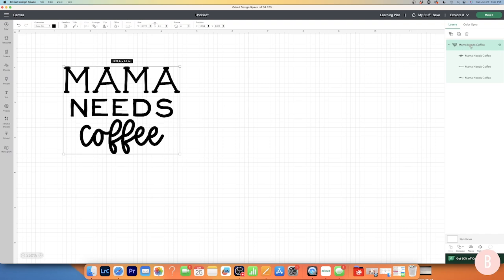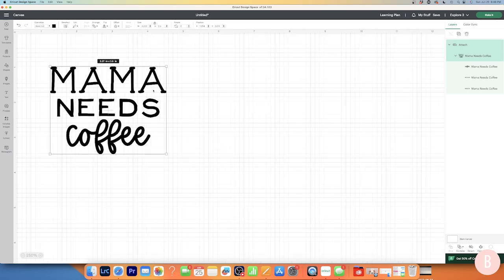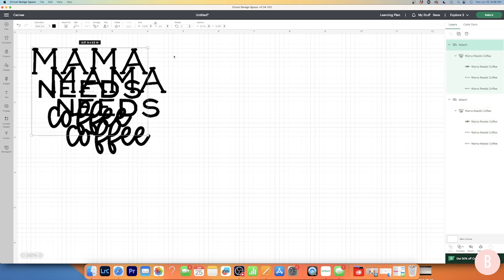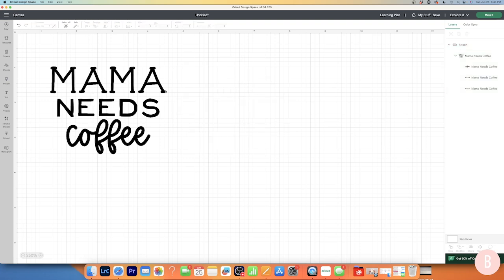Next I'm going to come over to my layers panel, click the top layer, and select Attach. This keeps everything exactly where I see it on screen so it cuts out in exactly those areas. Now you need to decide if you want the design on both sides of your mug or just one side. If you want both sides, click Duplicate in the layers panel and it will duplicate your image at the exact same size. I'm only going to need one, so I'll delete the duplicate, and now I'm ready to create.